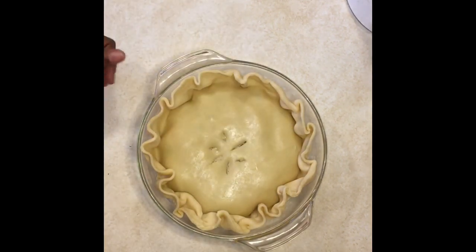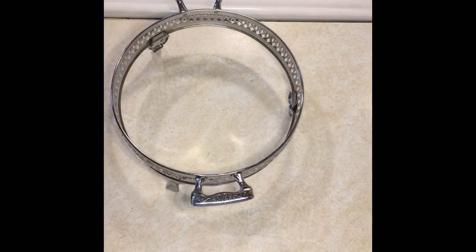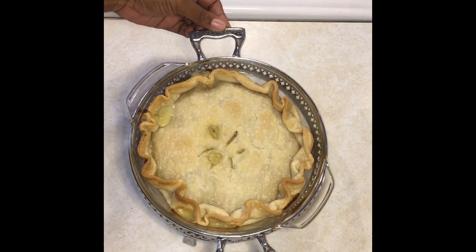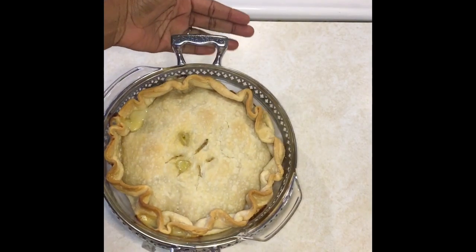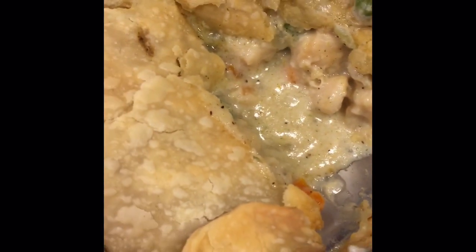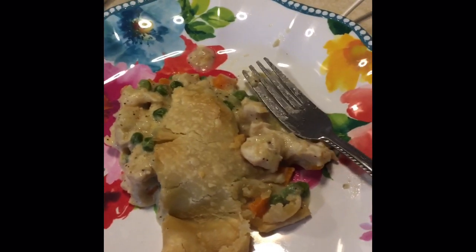Once you're done tucking, cut a couple of holes in the top for breathing room. And that is our almost-done pot pie — we can see it's bubbling. About 30 minutes later at 425 degrees, our pot pie is finished. Doesn't it look good? It tastes really, really good. Comment below if you tried this recipe, and if you like this kind of content, like and subscribe.